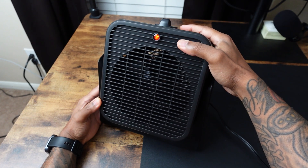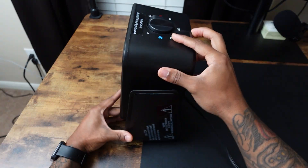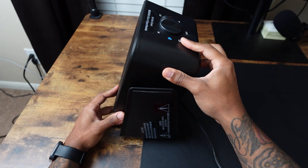So the first thing is this is a two-in-one combo, so you can use this as a heater and also a fan. As you can see from the side, you can change the angle of the fan to your liking.